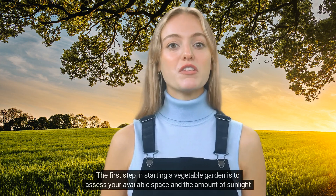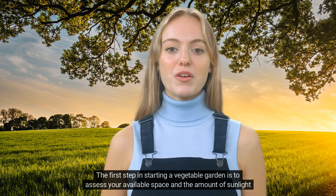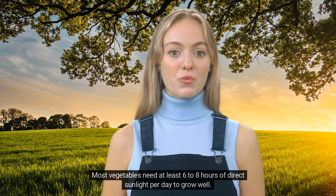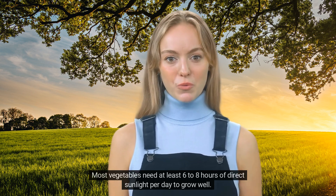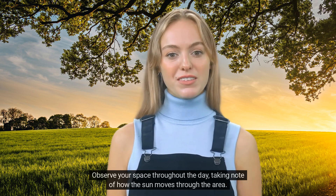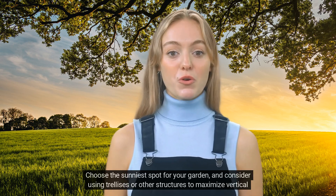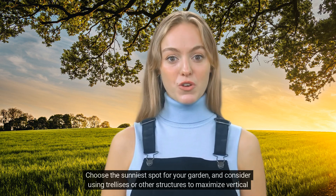The first step in starting a vegetable garden is to assess your available space and the amount of sunlight it receives. Most vegetables need at least 6 to 8 hours of direct sunlight per day to grow well. Observe your space throughout the day, taking note of how the sun moves through the area. Choose the sunniest spot for your garden, and consider using trellises or other structures to maximize vertical growing space.